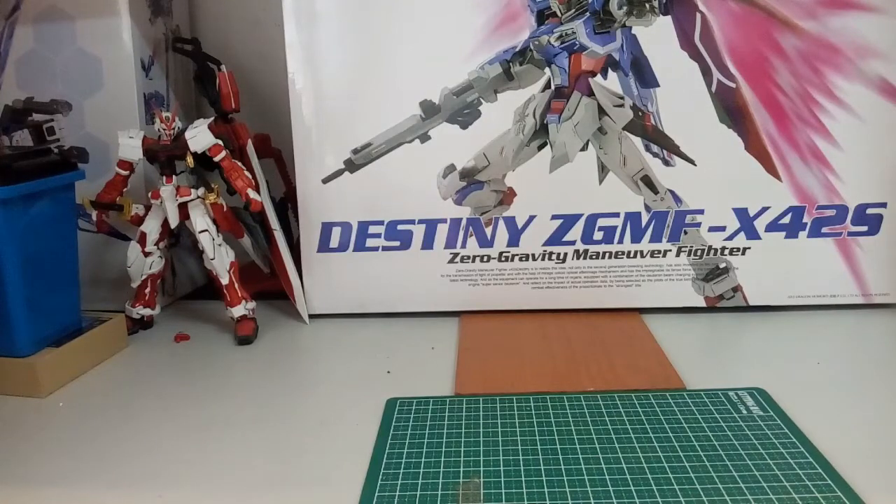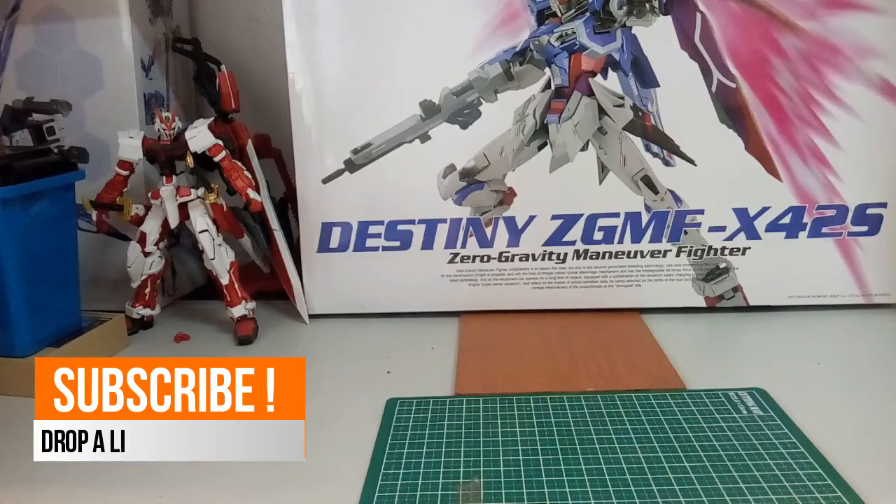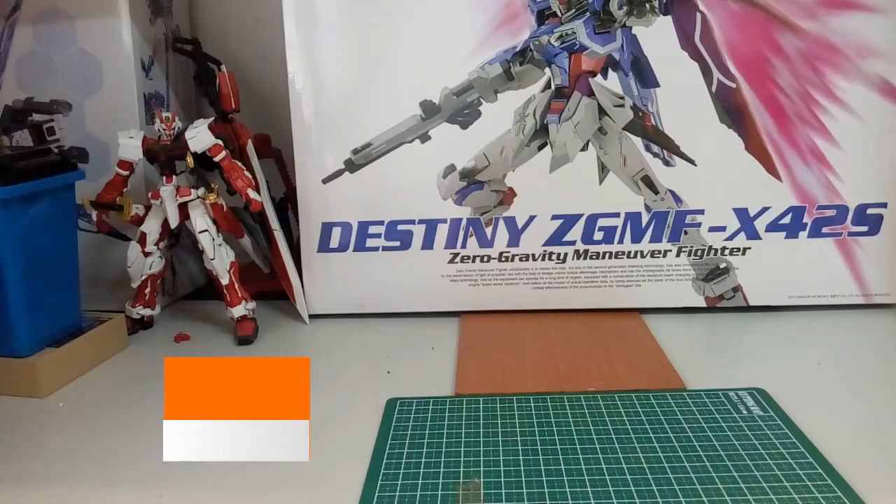Hi guys, welcome back to another video and today we'll be looking at yet another figure review. Recently I've been to Hong Kong and I got a couple of things from there and the price is really, really cheap — almost half the price for all the stuff that I got compared to what I would have paid in Malaysia. I kind of regret that I did not exchange more money, but nonetheless I still got the stuff that I wanted.